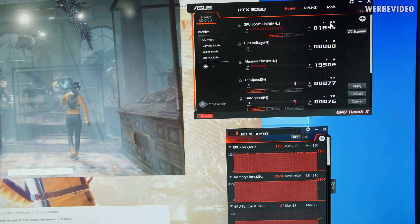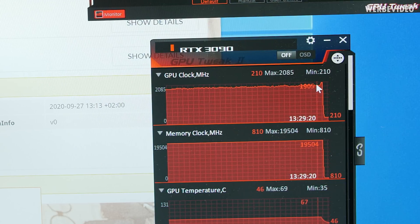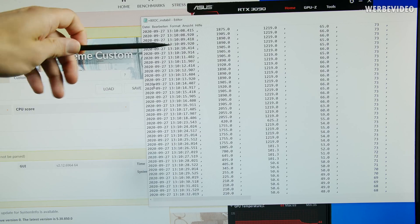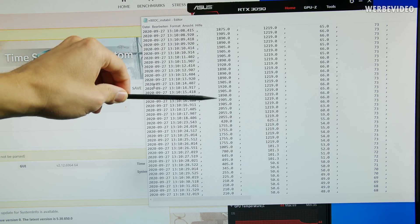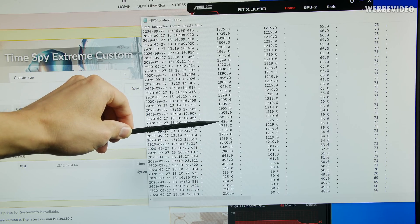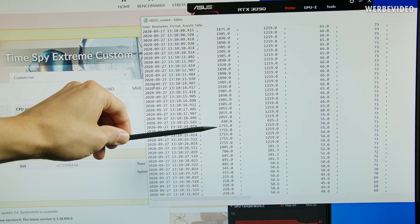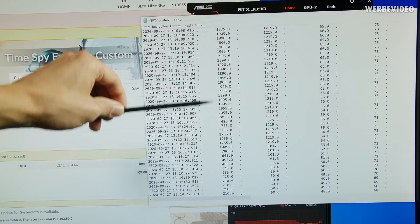If I increase the clock by just 10 megahertz to plus 80, it is not stable and will crash at a certain point. Looking at the GPU-Z log file at the crash, there was a spike of about 2070 megahertz. You can see the core running at around 1900 megahertz the whole time until the crash moment — 1.5 seconds at just 2.05 gigahertz — then the driver resets, and the card drops back to 1755 megahertz which is the stock clock before exiting 3D mode.